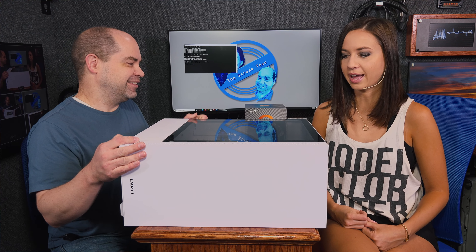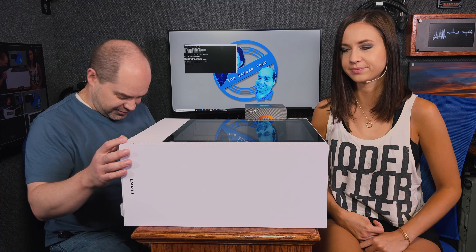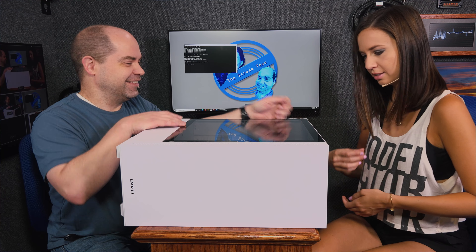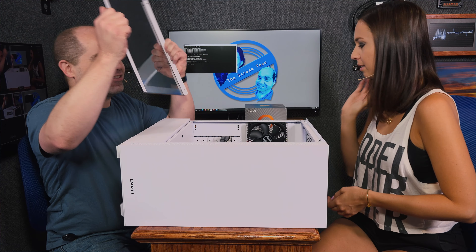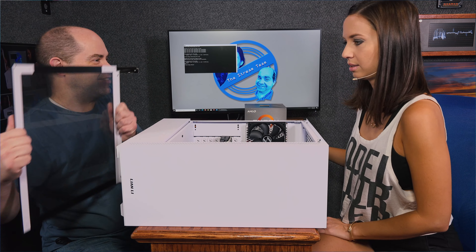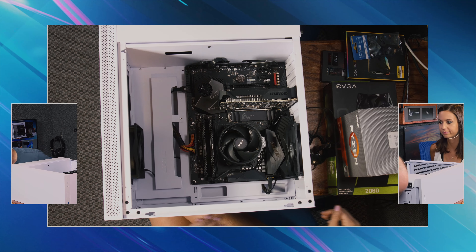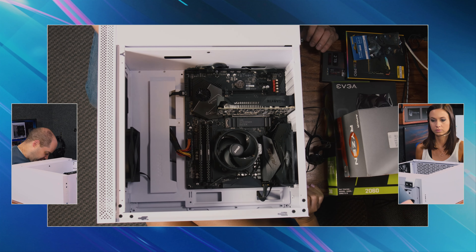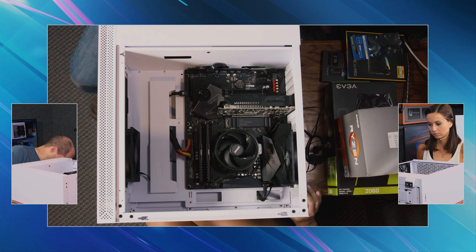Ready to get started? Yeah. You're doing most of the work today. First thing we're going to do is drop the screw on the floor. Did it really fall? Yeah. We have our glass side — remember we got glass so you can see what's going on inside. I think what we ought to do first is probably the CPU. I'll find the screw later.